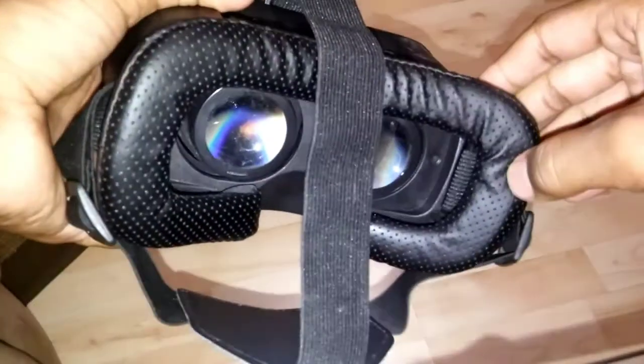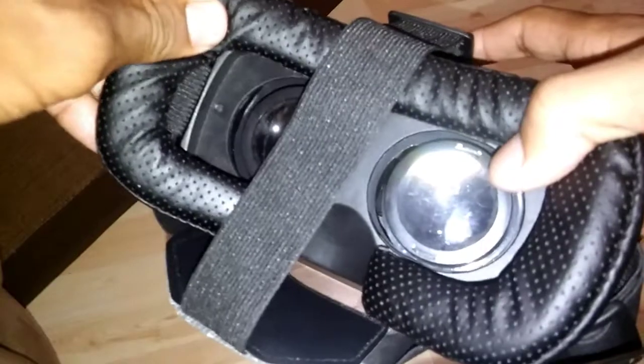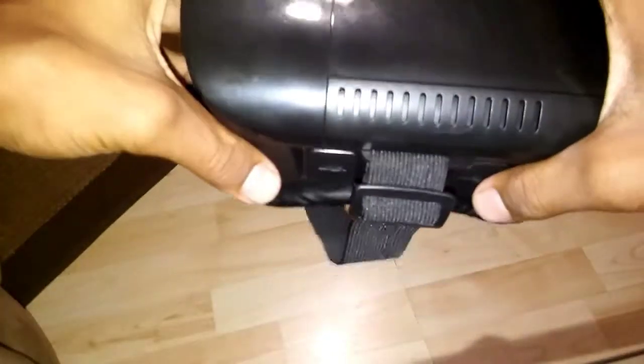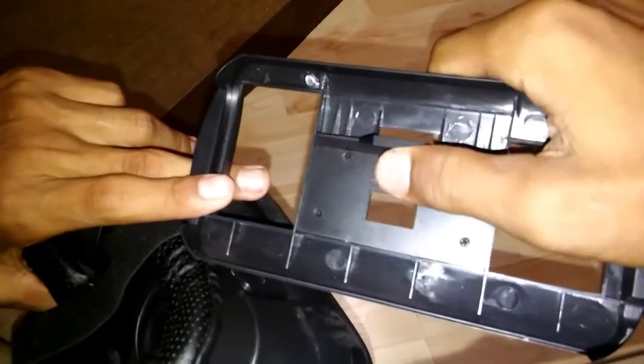The head strap is not leather — it's like a plastic leather, like the leather you get on those flip cover phone cases. It looks nice but it doesn't feel too well. The padding on here is soft, but it's a little too soft and it doesn't really help with support. It's just kind of there to put your phone in the VR.